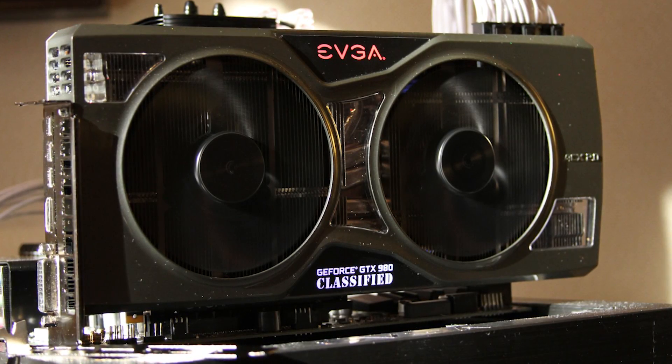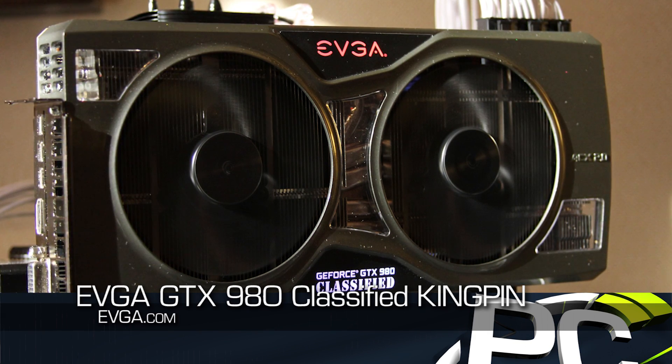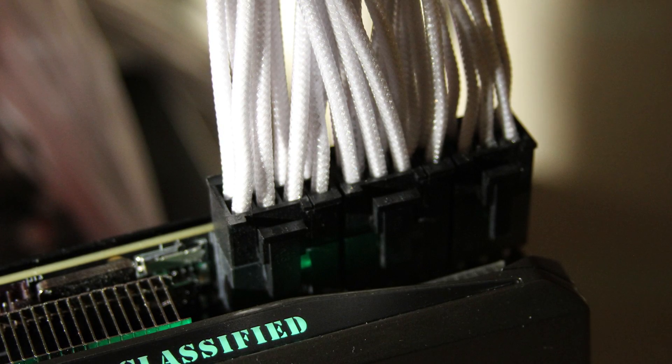The other new GPU they have is the GTX 980 Kingpin, part of the Classified series. This is essentially their flagship GTX 980. You can see you've got three power connectors — two 8-pin and an extra 6-pin.